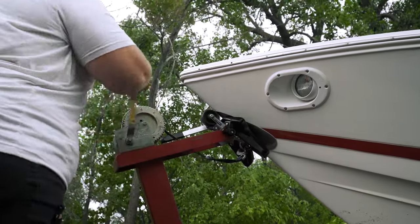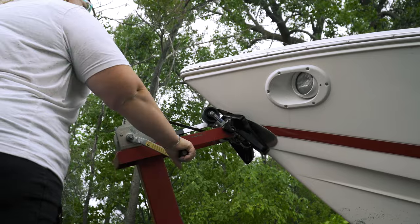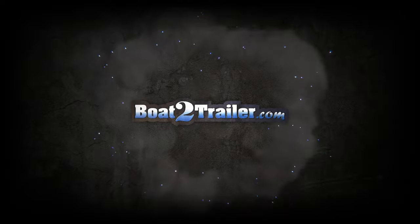And this is how you successfully load a boat by yourself using the clamp on boat-to-trailer.